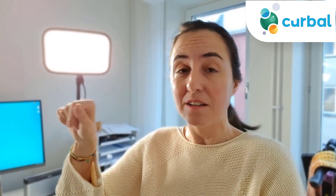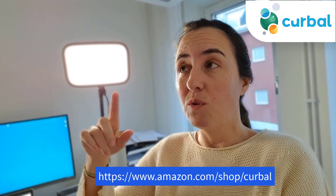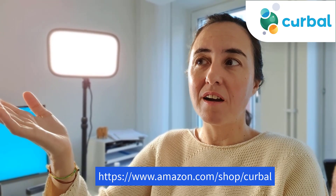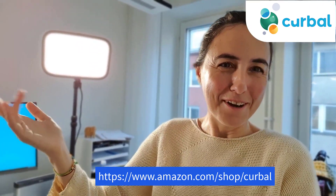I'm going to post a link down below that will take you to Amazon, to my Amazon shop. If you buy something from there, Amazon will share their profits with me, so you will be contributing to my channel too as you get new gear.